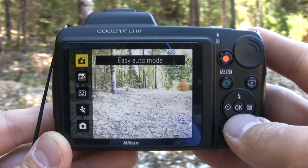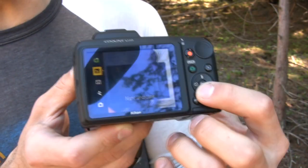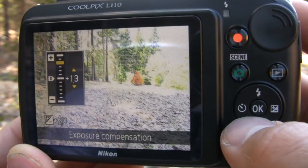First off, we're not given a designated manual mode. We have two auto modes and three different scene selection modes, so we couldn't even adjust the shutter speed or the aperture. All we got was ISO, white balance, and an exposure meter.